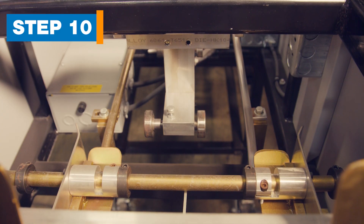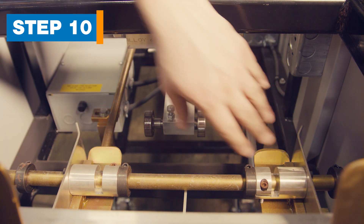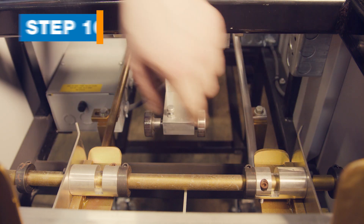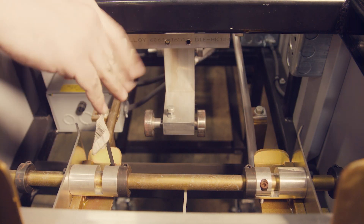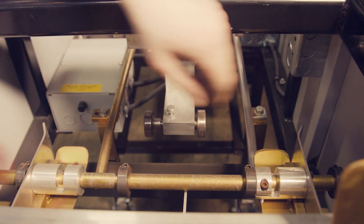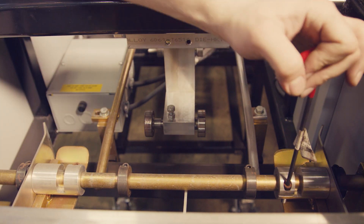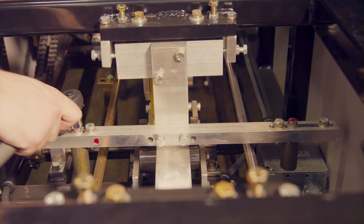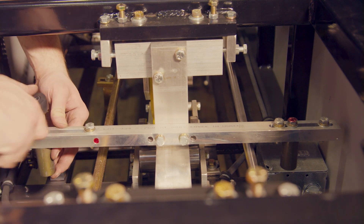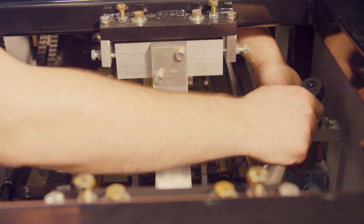Step 10: Move the entry guides and auxiliary guide posts. Located where you feed material into the machine, the entry guides have four black collars that serve as stops. Do not move these black collars. Using the T-handle wrench, loosen the allen screw on the guide clamp and move the guides to the outside stops, then tighten the screw. On the auxiliary guide posts, loosen the screw to slide the left and right posts outward to the 6-inch position until both guide posts are in contact with the stops in the slot. Tighten the screws.